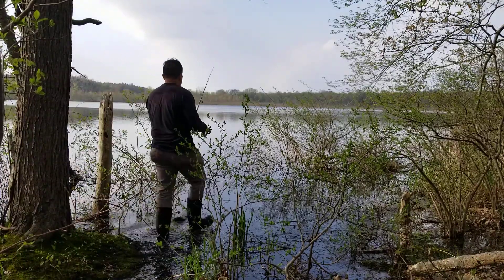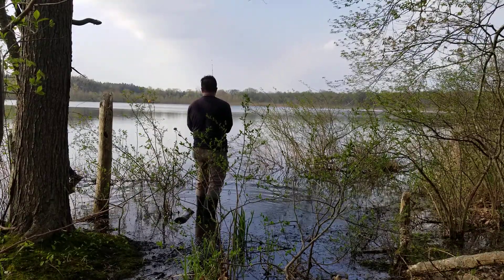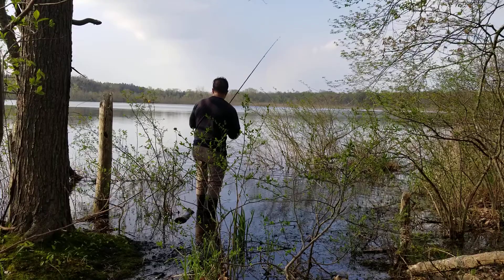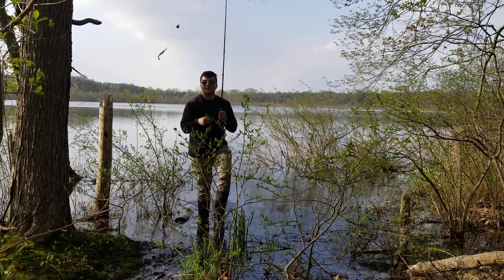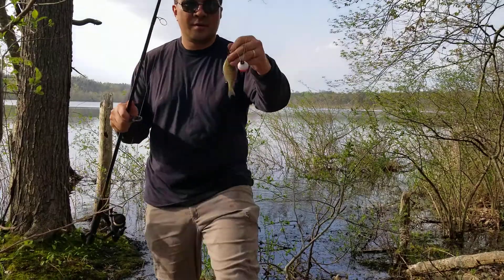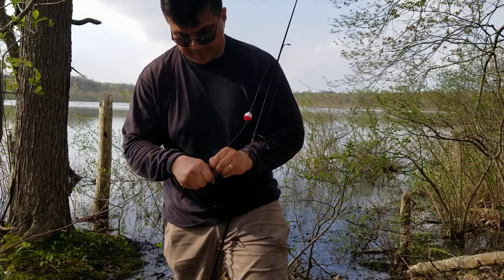Last cast, and I gotta go home. Oh, here we go. He's small but maybe I can keep him and use him for some bait later. Maybe I'll keep that one — use him for some catfish, some flathead catfish bait or something.